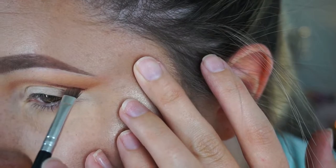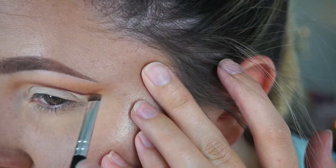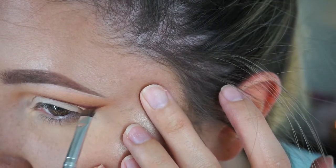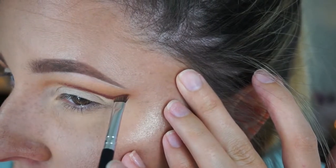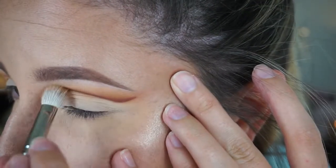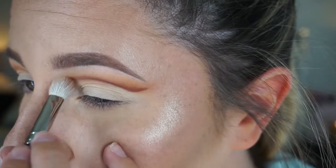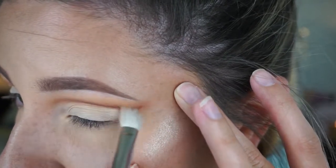Then I grab my angled brush again and the shade Enigma, which is the dark reddish-brown shade in this palette — it is so gorgeous. I trace that same line I already created and do basically the same thing all over again, but I don't try to get the red as high up as the previous brown shade. I also don't go quite as far into my inner corner with Enigma, because once you blend it out it creates a gradient effect going into the inner corner, which I think looks a little prettier than a sharp line.